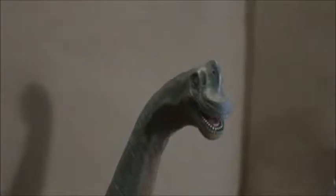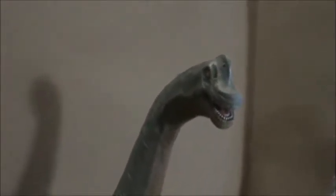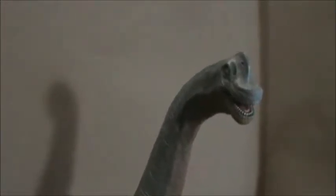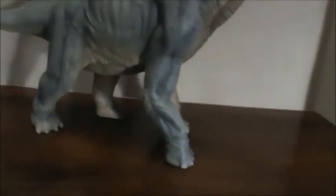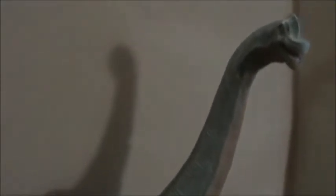Hello everyone, this is another Dakota Dino review with Ross. We're reviewing another Brachiosaur and I'm gonna have to go handheld on this one. This is the big Papo Brachiosaurus from 2012. It does not fit in my frame otherwise, so we're going to do a lot of it handheld. We're going to look at scientific quality, playability, and artistic quality on this one.